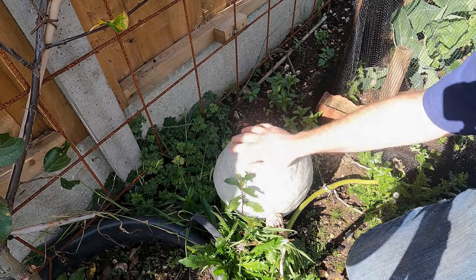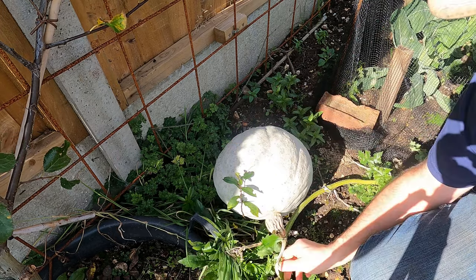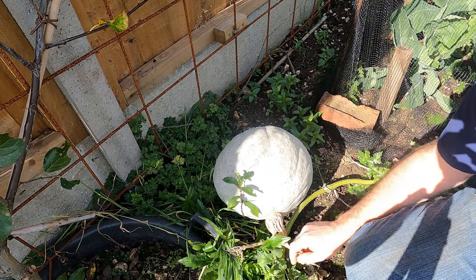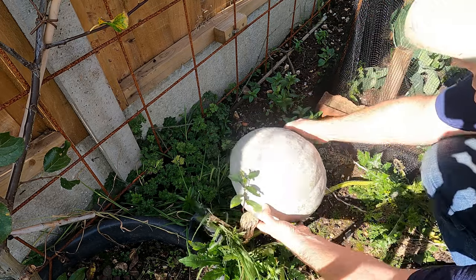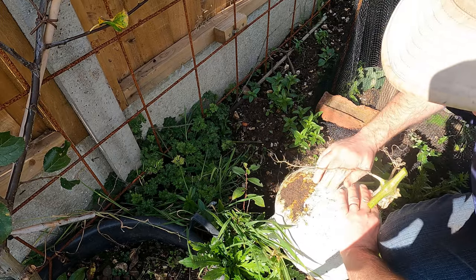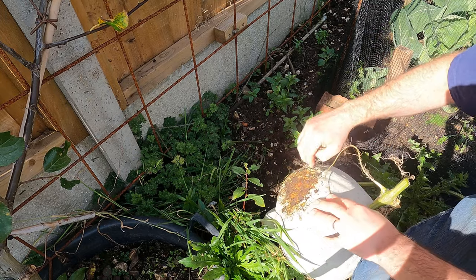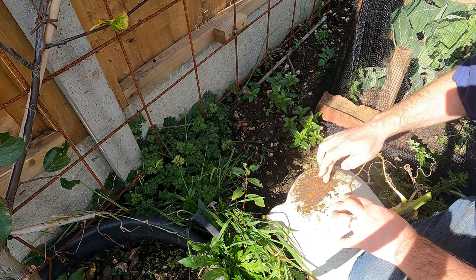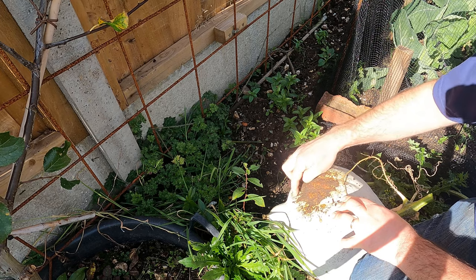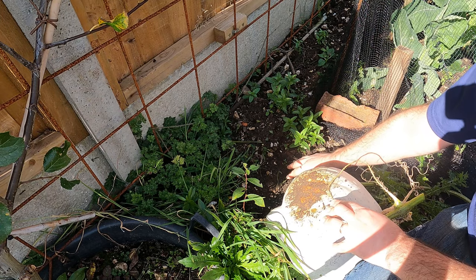This big fella is a blue hubbard — not a bad-looking squash, and it hasn't really been growing much for a while. Let me just cut this one here. Oh, that's quite a hefty specimen. It can be a good idea to put something on the ground underneath the fruits so the wet soil doesn't damage the skin, but this skin is completely solid. It's a bit warty here but there's no problem — this skin is rock hard.